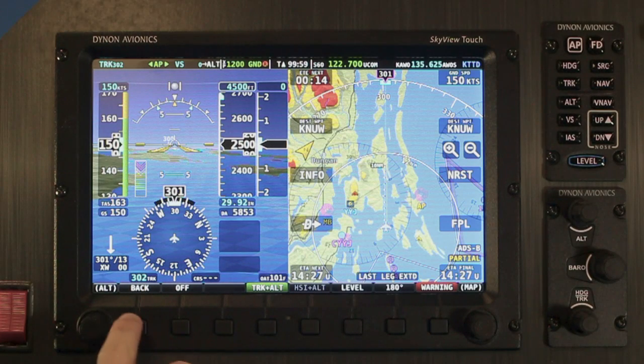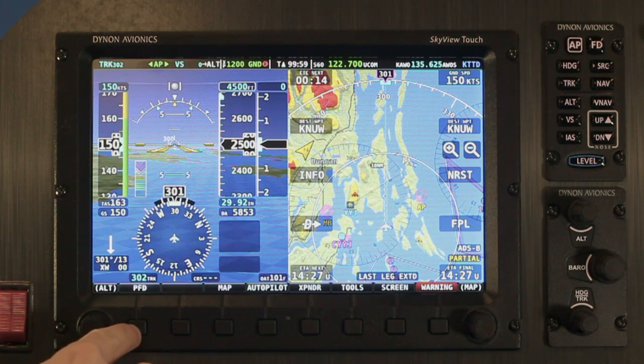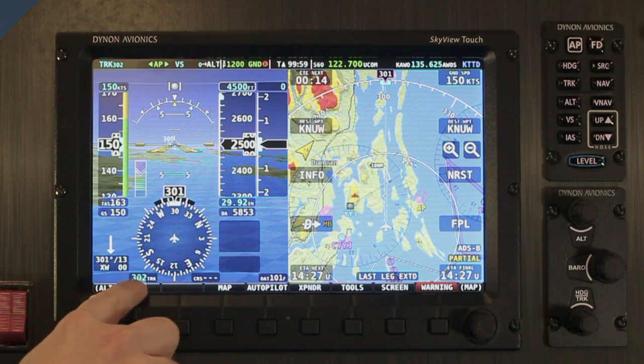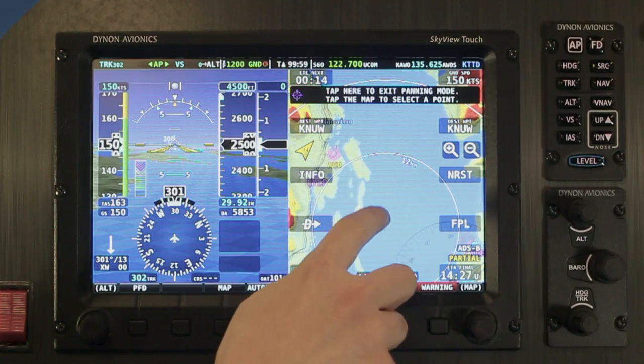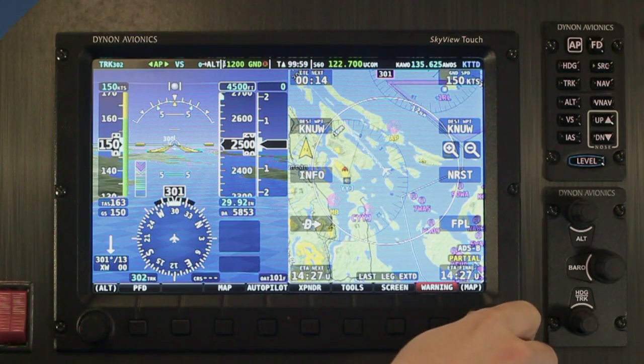Skyview Touch retains all of Skyview's buttons and joystick knobs. It uses the same soft menu system as well. This lets you choose the controls that make the most sense for the conditions. When you're in smooth air, the convenience and fluidity of touch controls are great. In turbulence, though, you'll be glad to have the precision control of the conventional hard buttons and knobs.